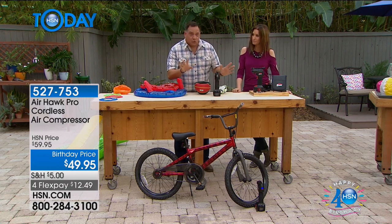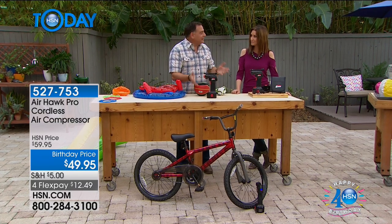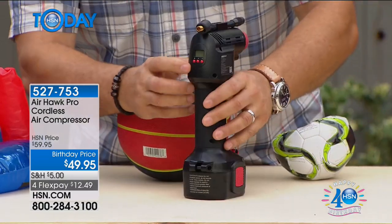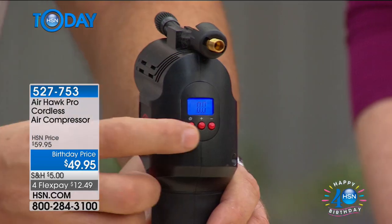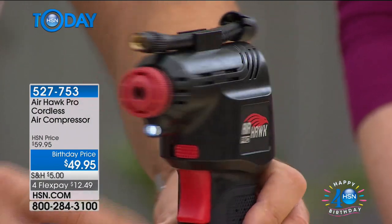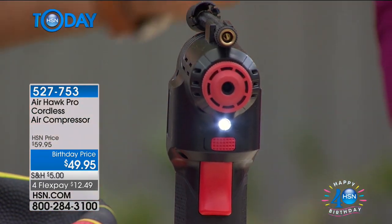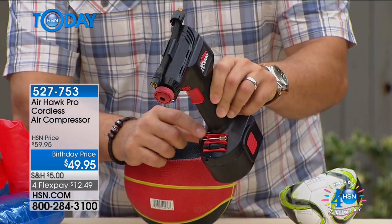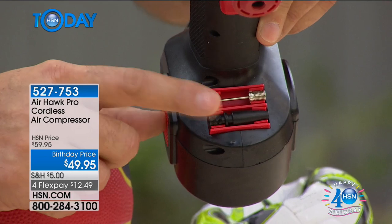Let me give you the grand tour of the actual device itself. Here's what it looks like when you're using it — it's all self-contained. The lithium-ion battery fits on the bottom and just snaps into place. There's an on-off switch on the back. When you press it, the blue light comes on — that's the actual pressure gauge, and you hit the plus or minus buttons to adjust the pressure to wherever you want. It also has an LED light built into the front, so if you're filling a tire in the dark, you'll be able to see it.